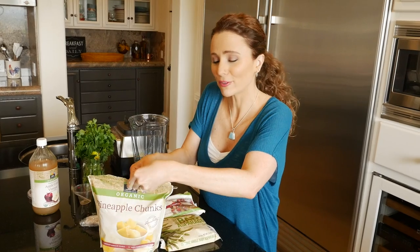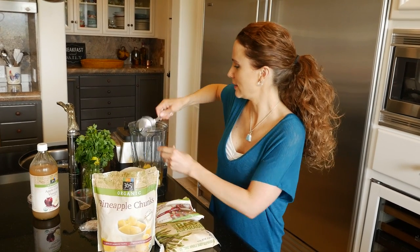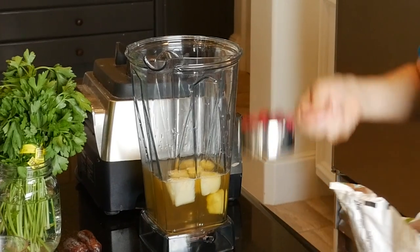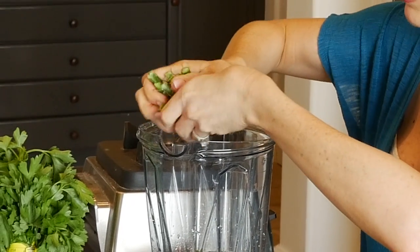Next we're going to raid the frozen produce section — pick up some frozen pineapple. You can also use fresh, but I like using frozen. Half a cup, maybe one or two more — throw those in, it adds great flavor. Half a cup of frozen cranberries — believe it or not, you can find these year-round, not just at Thanksgiving. Next we want frozen asparagus — just grab about four or five spears and break them up. You can usually find frozen asparagus in any grocery store.